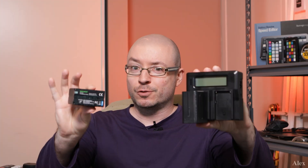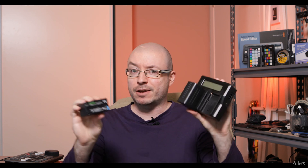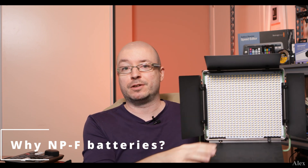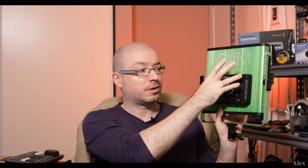What's up guys, this is Alex and we're gonna talk today about Newer batteries and the charger that they sell — why I bought them, what those NPF batteries are, Sony compatible stuff like that. Those LED panels — there's one here and one lighting me right now. They can be powered two ways: one is a power cord, and the other is NPF batteries, Sony compatible.